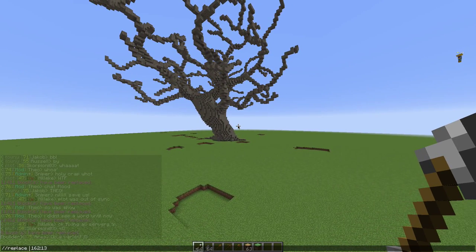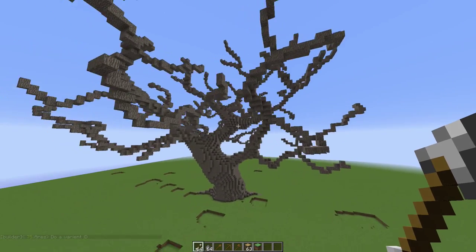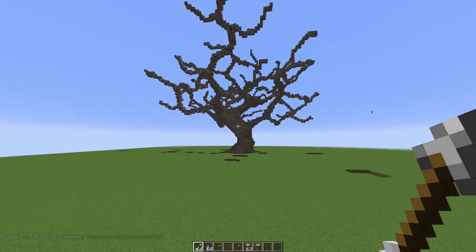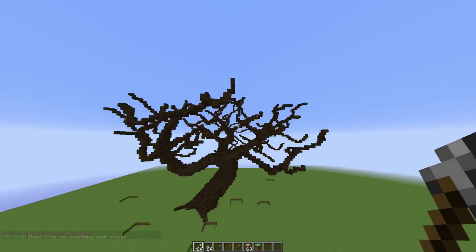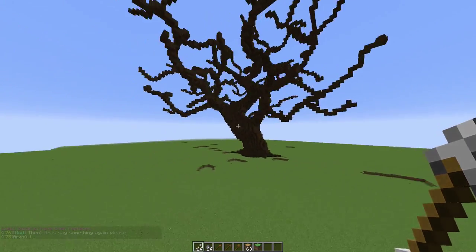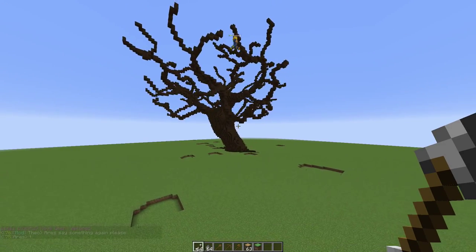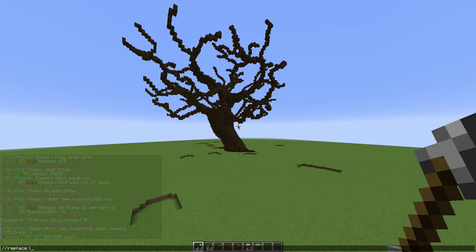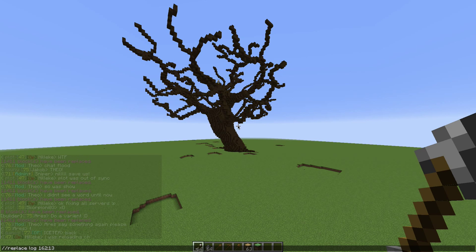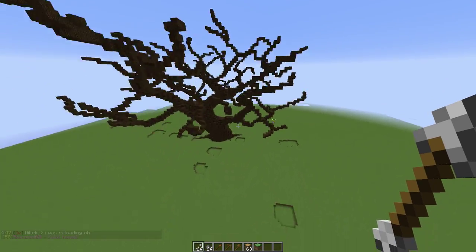If you change it to 162, you also have to change the other part with that. I think I kind of like this color so we're going to stick with this. To change it back from 162 logs to the original, you do slash replace 17, or you can type log space 162 then the original log number. I'm not going to enter it because I already did it.